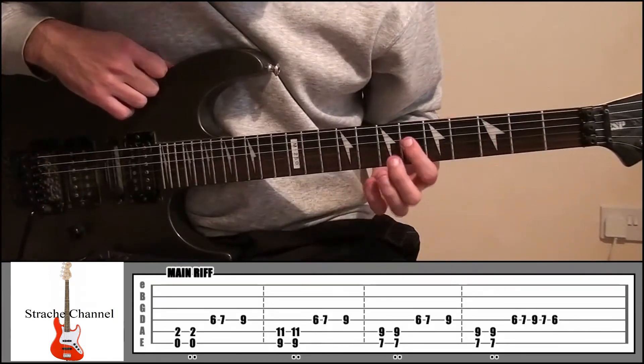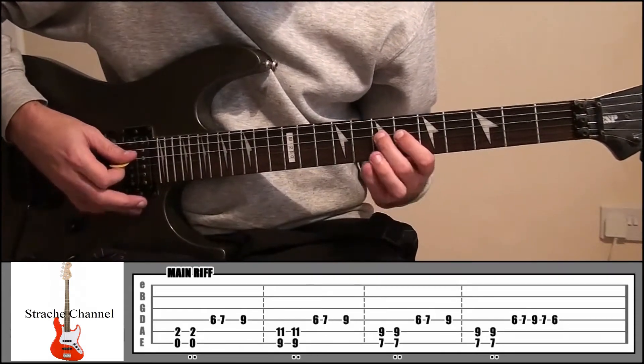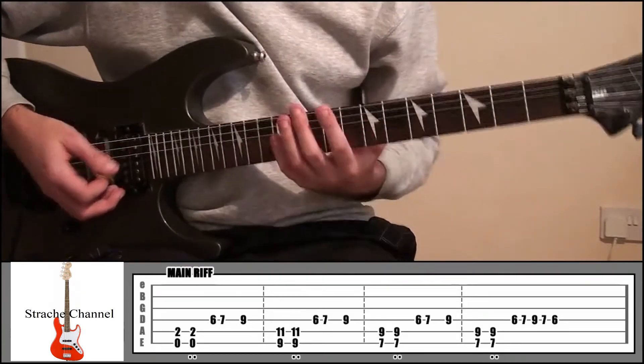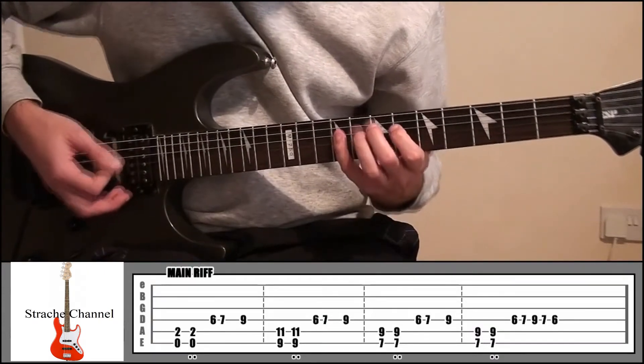And from there it's going to be index finger fret 6 string 4, middle finger fret 7, middle finger fret 9. That pattern is going to be played throughout this riff. So the very first part is like that.